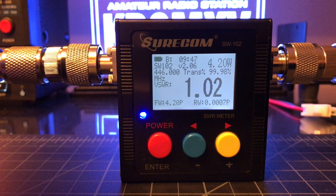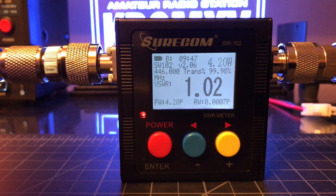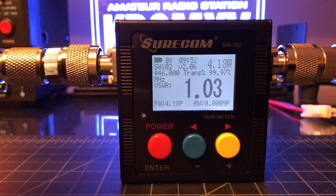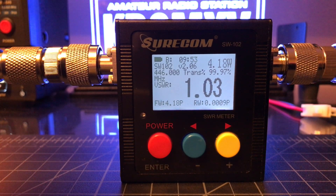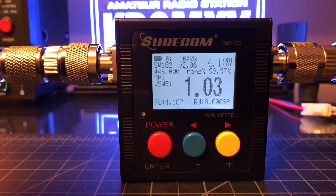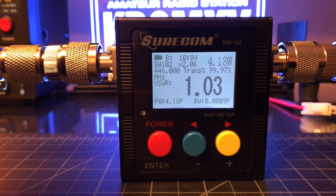1.02 SWR into the dummy load at 446.00. It has an internal rechargeable battery, comes with a USB cable and the connectors for each side of the meter. The meter has N connectors on it, but it comes with two N to SO239 connectors.